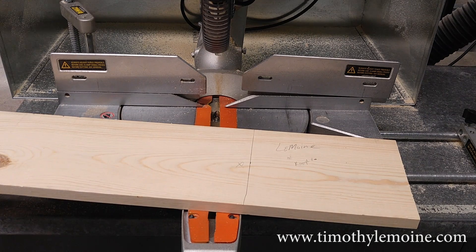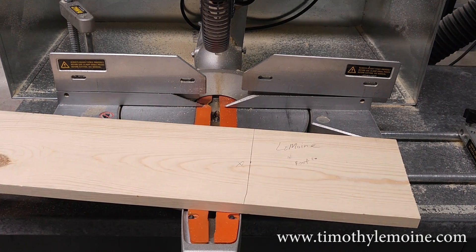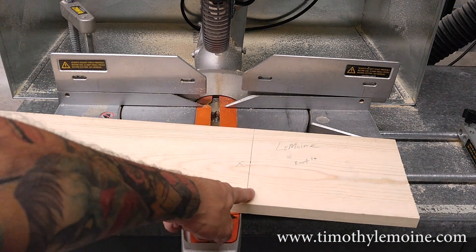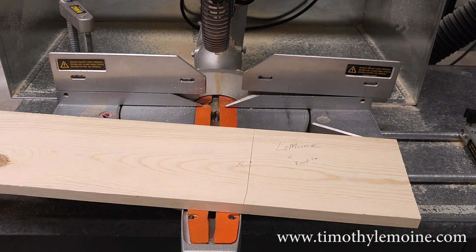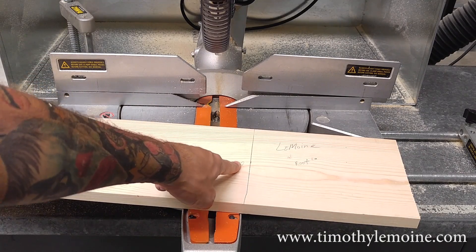Here I am on the miter saw. This is my 1x8 piece and I am rough cutting it to 9 inches. I've already measured, I've marked, I used the square. Right now I'm going to make the cut. The X is right here so make sure you line up your saw in the correct spot.